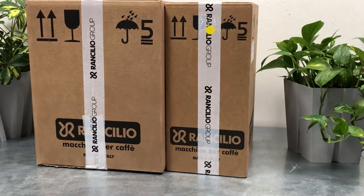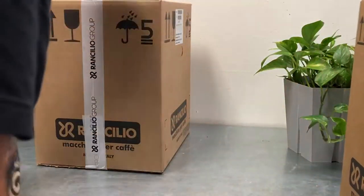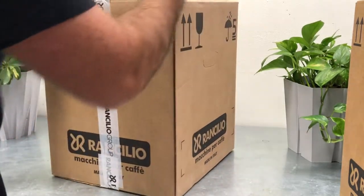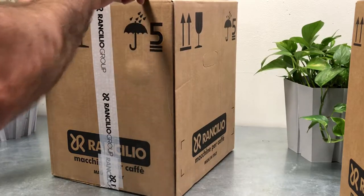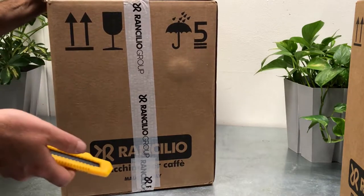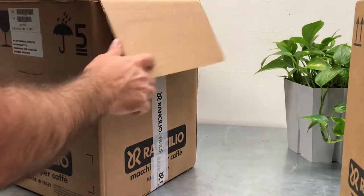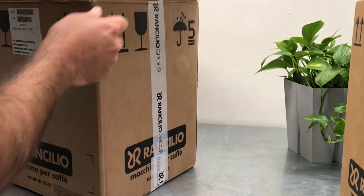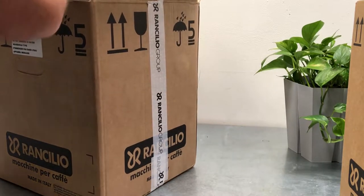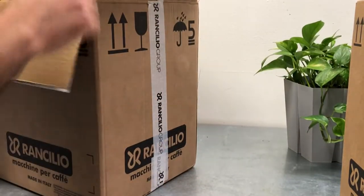My name is Yossi. I'm from Oz Espresso and we repair and sell coffee equipment. I am making this video for my customers because of COVID-19 — we can't have the in-person demo anymore. Usually we have a personal demo where we set up the machine and talk about coffee, but I'm making this video for them — Jason and his wife.